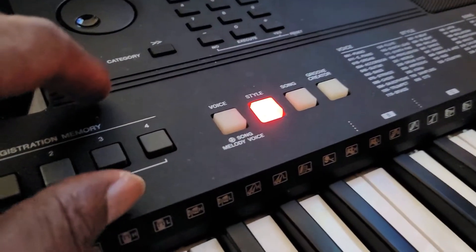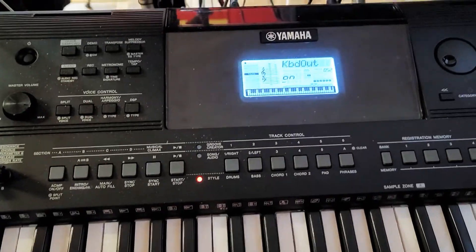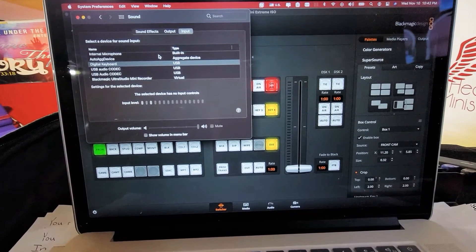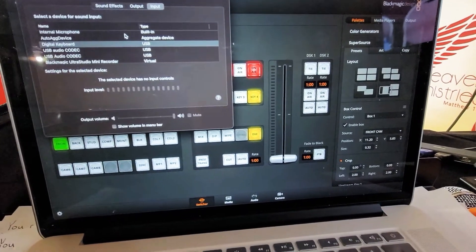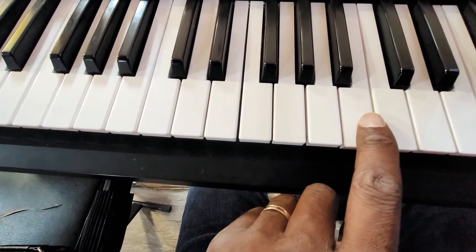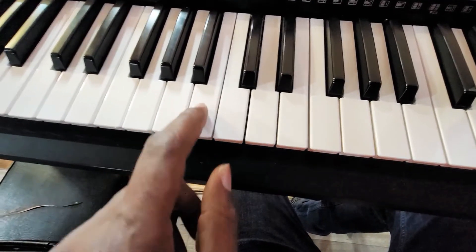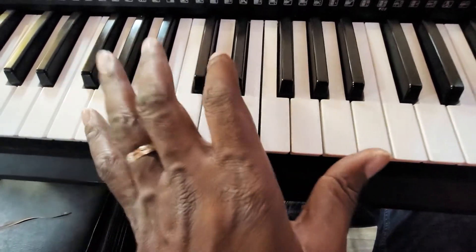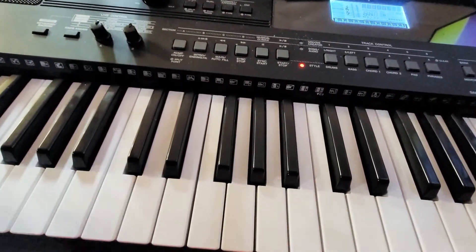Today I'm gonna show you an issue I've been having with my keyboard. Anytime I plug it into the computer, this feedback happens — see that? It happens specifically on certain keys. If I hit the B key, either over here or over here, I get this feedback. I double-checked and the cables are all properly connected to my computer. They're all fine, except for this feedback issue.